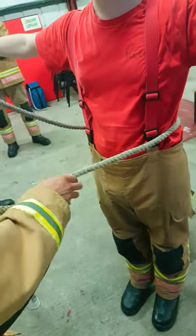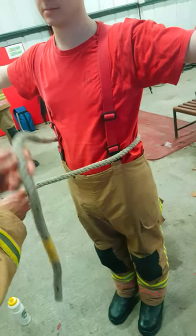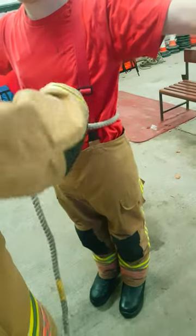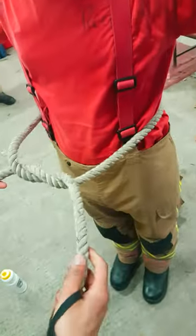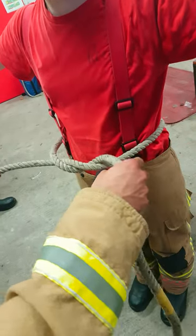Inside your tail, you do an overhand knot, so your tail needs to go over the overhand knot. When you're in that position, just tighten your overhand knot.